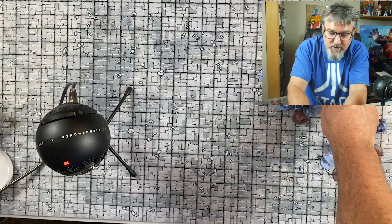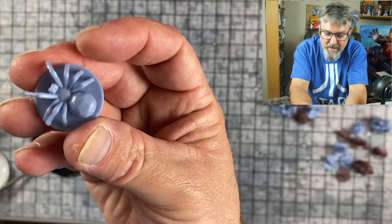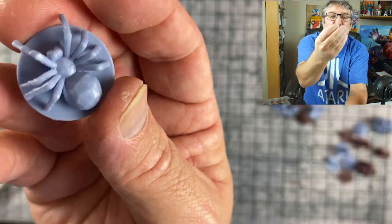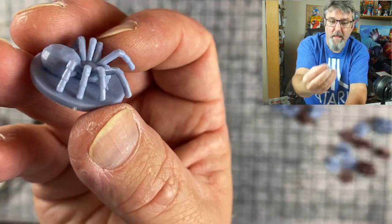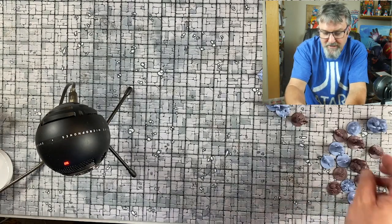Now the spiders — these actually work. I'll have to get rid of some mold lines, but the spiders will work. They're definitely in scale for a D&D giant spider, and spiders are very easy to paint up and make look cool.